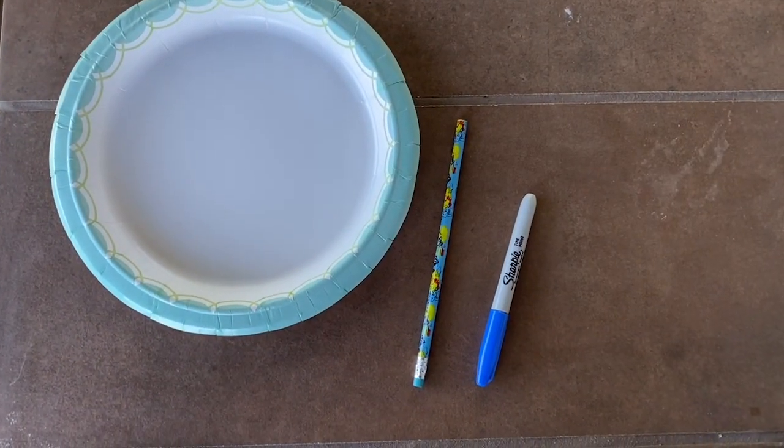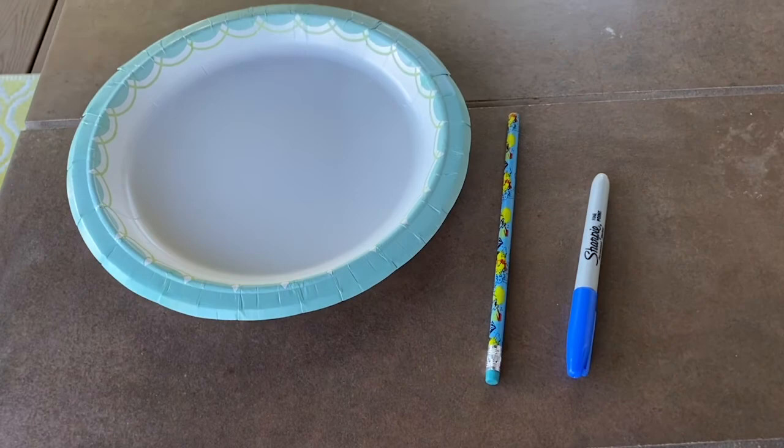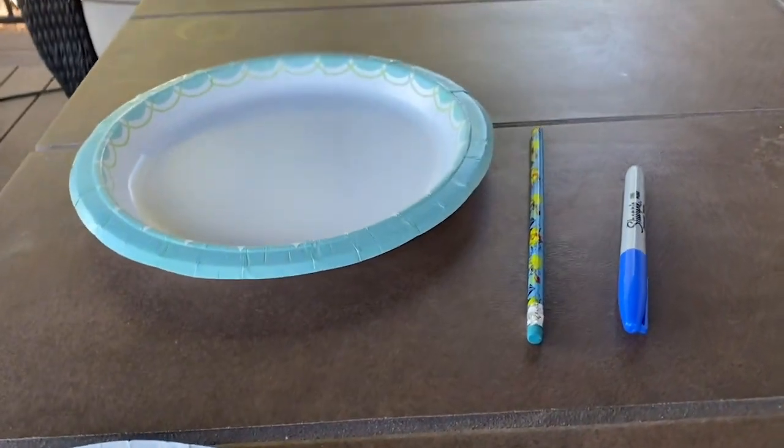Hi Girl Scouts, it's Sarah and today we will be making a sundial. You will need a paper plate, an unused pencil or straw, and some markers to make our sundial today.